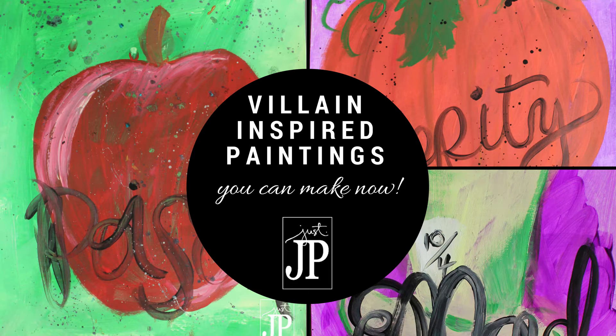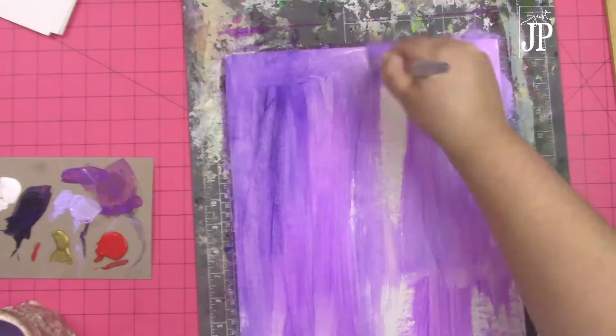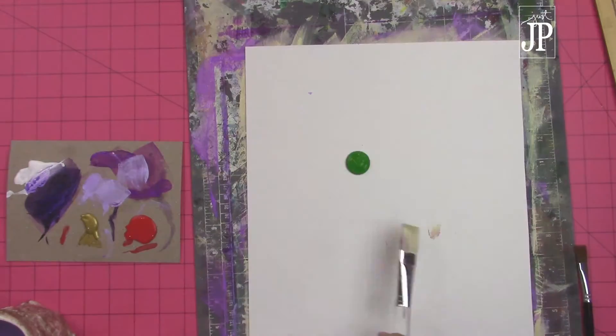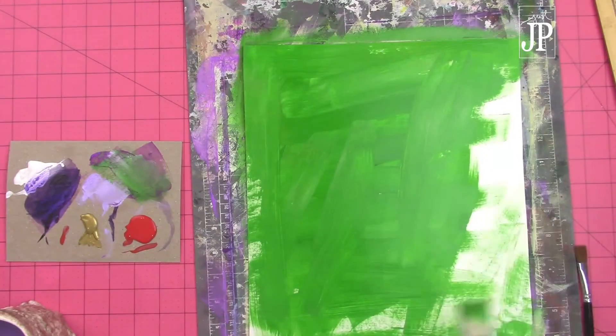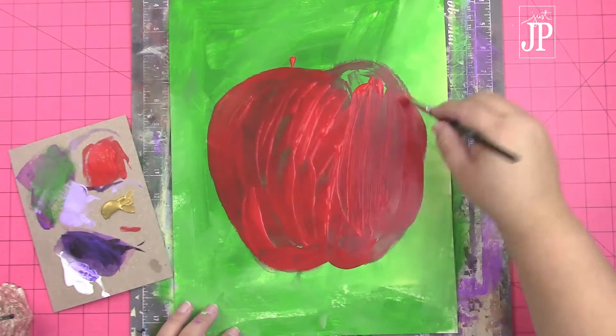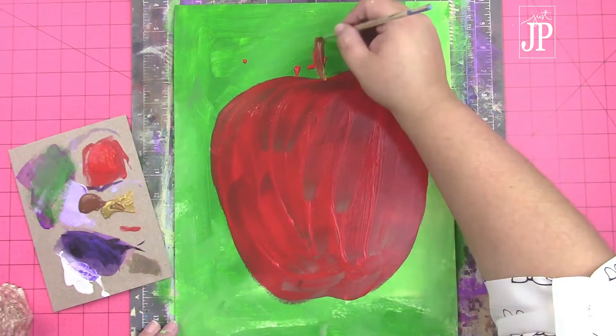Hey everybody, this is Jennifer and I have a really messy fast tutorial on how to paint Disney inspired villain paintings. These are 11 by 14 pieces of poster board and I'm using two colors of paint to create a more dimensional background. Then I am painting my icons on, kind of outlining them with some acrylic paint, and I'm blending it all as I go.